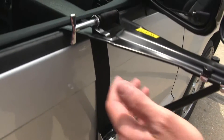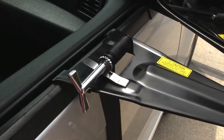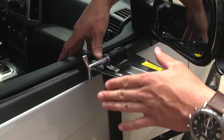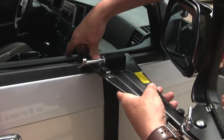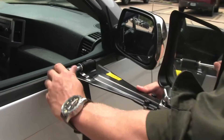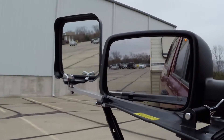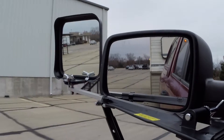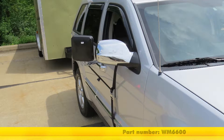Once we get back up to the top, we can tighten it down with the key. When we're done towing and we're ready to loosen the tension, we'll just press down on the tab here to loosen it up, and then we can take it off. And that's going to complete our test fit on the Wheelmasters Eagle Vision door mount towing mirror, part number WM6600, on our 2010 Jeep Grand Cherokee.